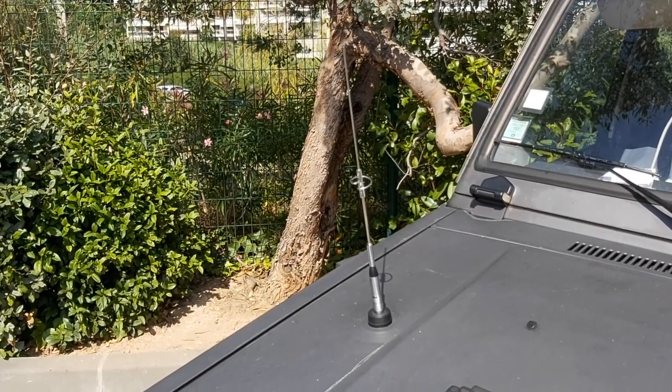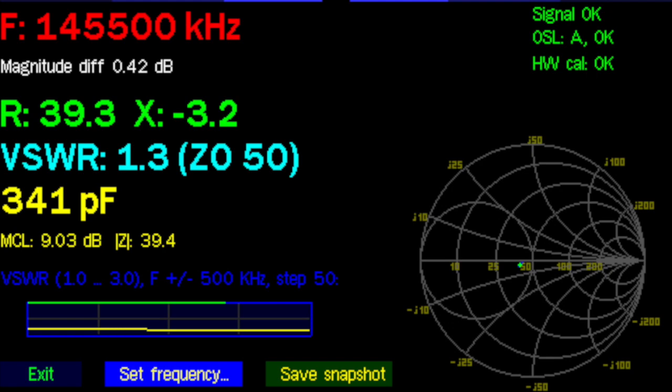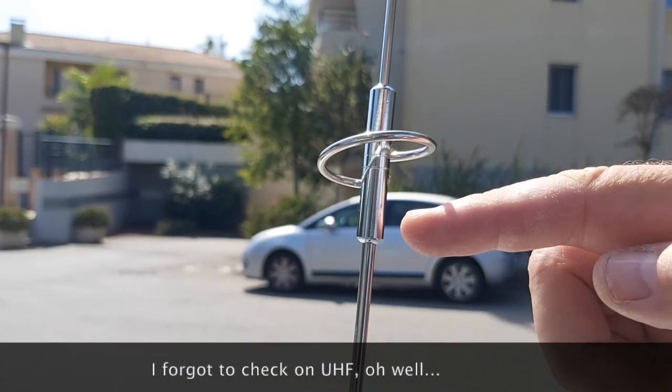Once again I'm pretty lucky. The antenna is cut to the proper length — on 145.5 MHz it's spot-on with an SWR of 1.3 to 1. Pretty good for a quarter wave.